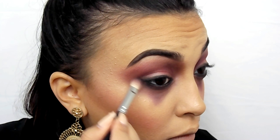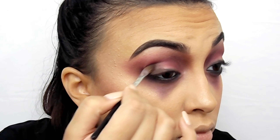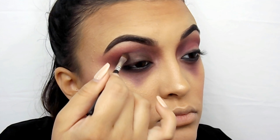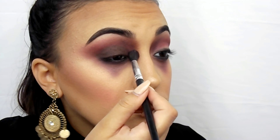Now you're seeing me blend it out — I do elongate it on the bottom just a little bit. I'm going in with a shimmery brown and then topping that with black. Throughout these steps I just blend, then pile a little more color on, then blend again. You definitely don't have to add the black — you can just do the shimmery brown — but I wanted it to be a little bit darker.